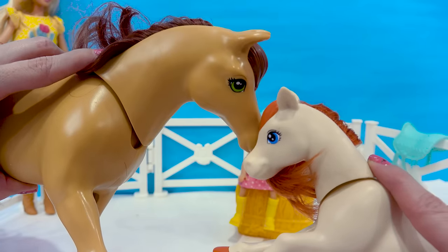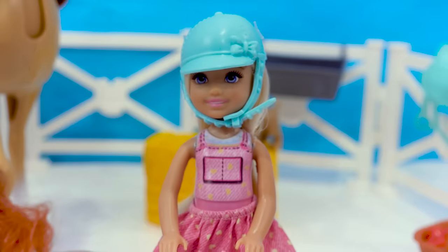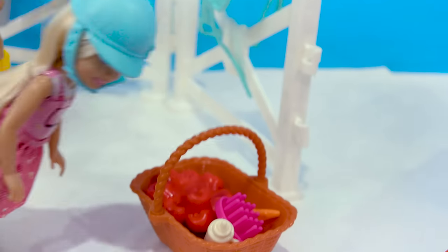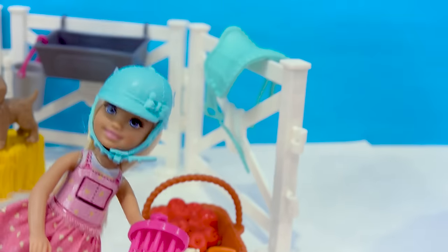They can nuzzle each other. All right, you ready to go for a trail ride? I'm ready. Chelsea is all dressed up for her ride. She has a riding hat on, a little heart skirt and some little yellow boots. I want to brush the pony. So we have a little basket of accessories in here, including a little grooming brush.